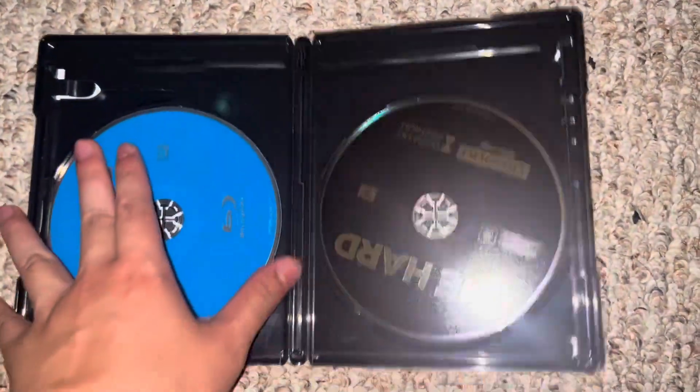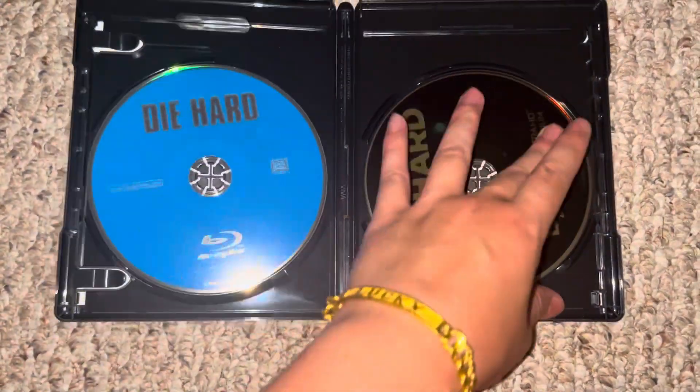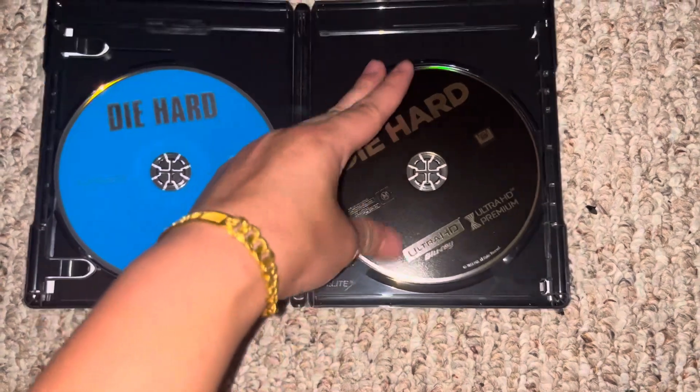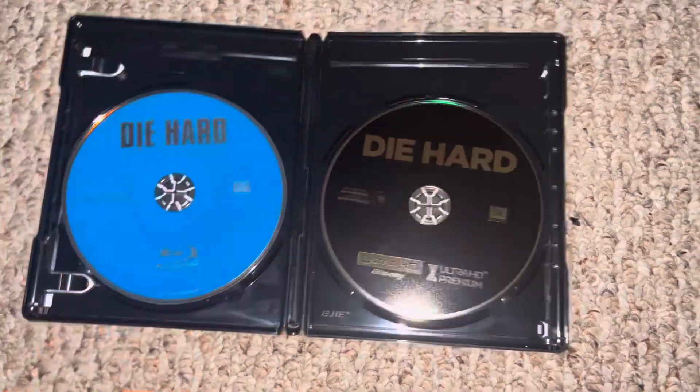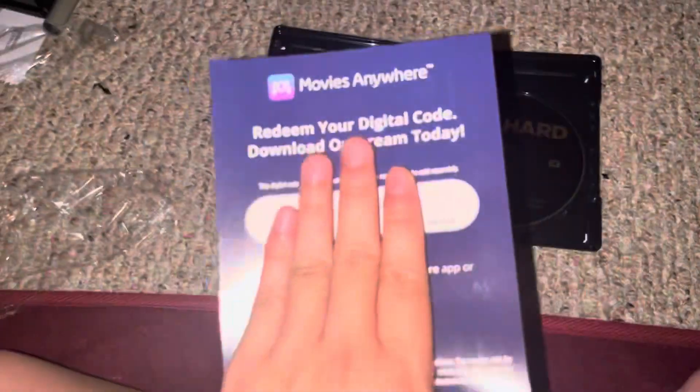Here's the Blu-ray Disc and the 4K Ultra HD Disc. Digital Movie Code.